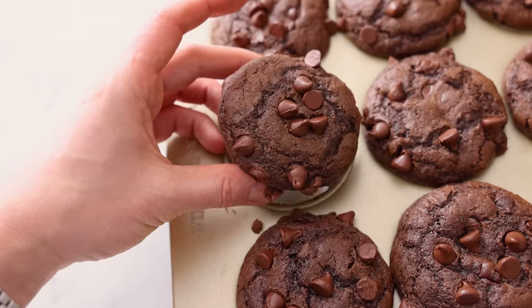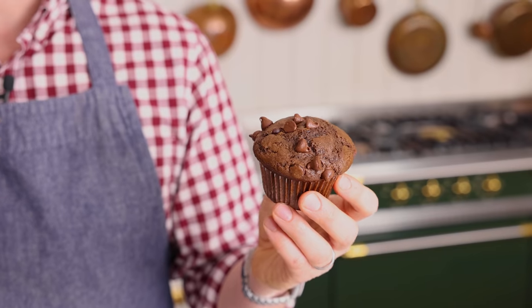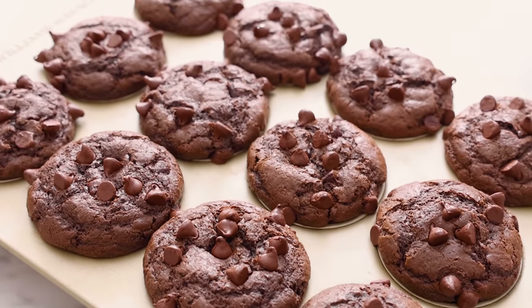If you like chocolate, you're gonna love my chocolate muffin recipe. And if you like this video, don't forget to hit that like button and subscribe. Hey, you're watching Preppy Kitchen, where I, John Cannell, teach you how to make delicious homemade dishes to share with your family and friends. These muffins will be ready super quick, so let's get started.